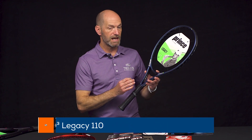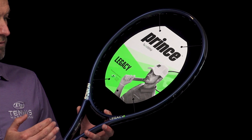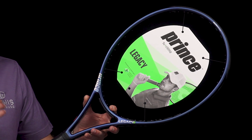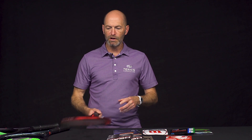This one is the 110. The 120 would replace something like the X03 Silver if you're a fan of the older Prince models, and then this one would replace the blue series of rackets. This 110 comes in at 10.1 ounces strung, three points head heavy, 327 swing weight, and 73 RA.